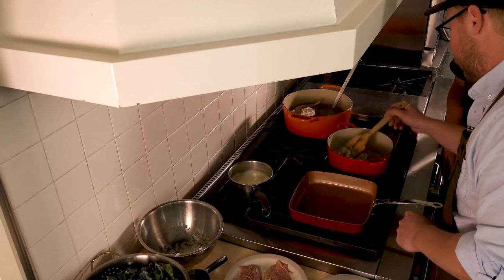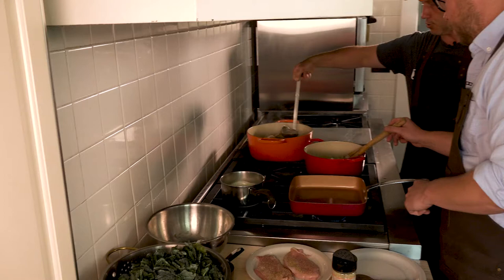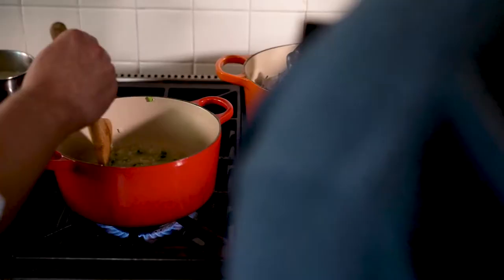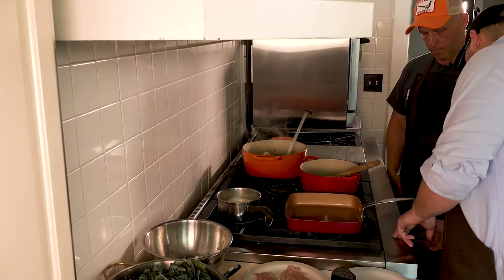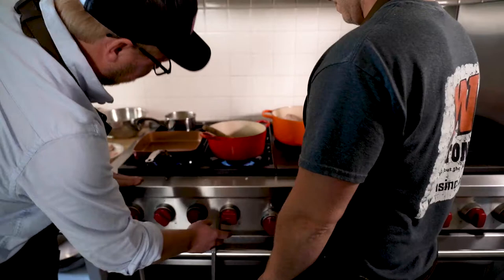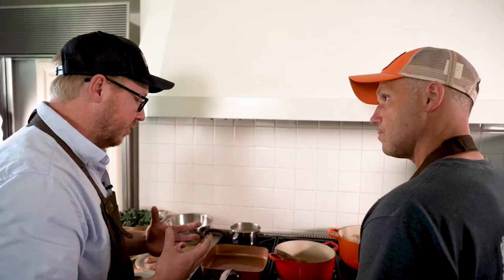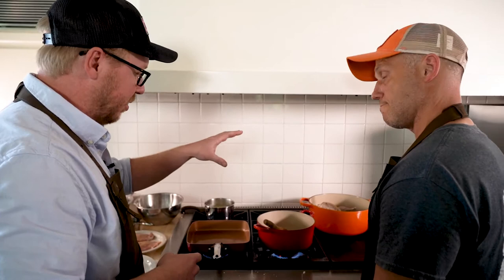Okay, you can grab a ladle of that pheasant stock — let's just start with one ladle and see how full it gets. Let's do one more. That's going to be a really flavorful base. I'm going to turn this up a little bit. So now we're just going to try and reduce the stock, and that's going to add a lot of savoriness to the final dish. It's already a really meaty stock and reducing it more is just going to add a lot of body to the kale.